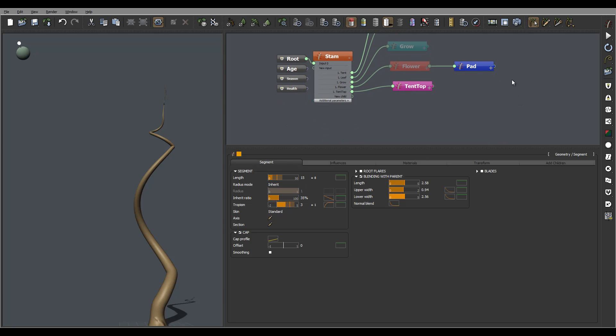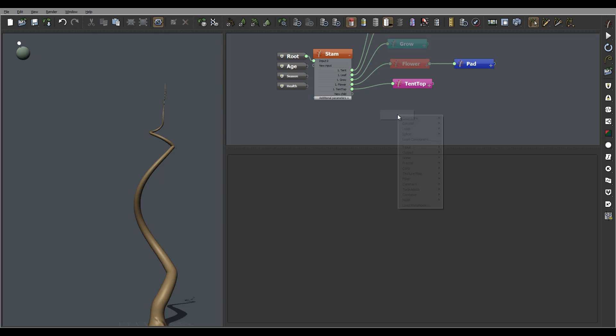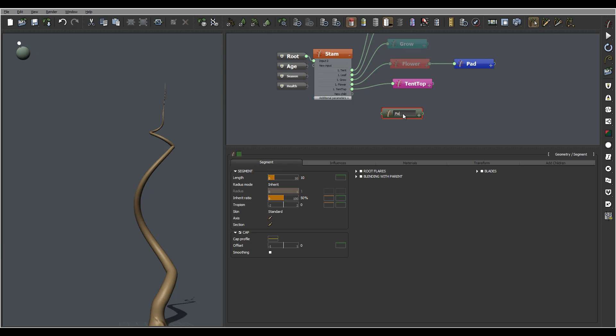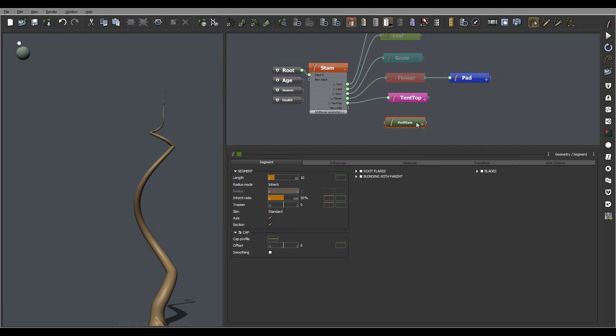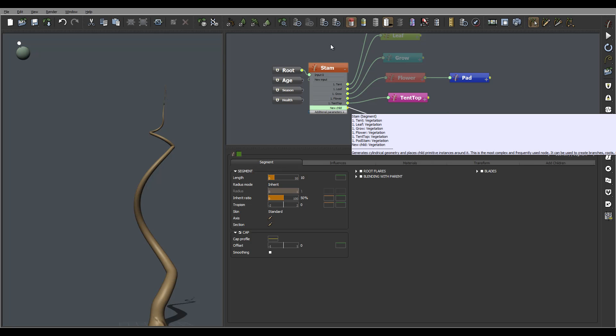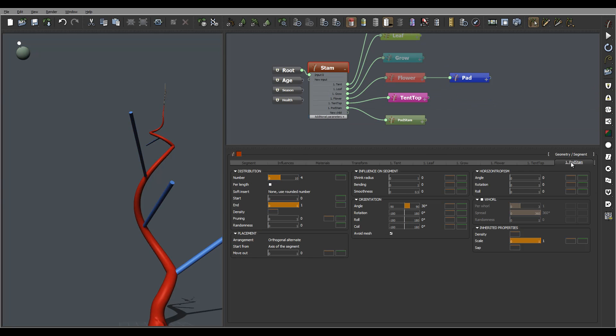I'll continue working and now I'm going to create the bean pods. First I want to create the tentacles where those pods will hook up, so we'll go to geometry, we have its segment, and let's call this 'pod stamp' - that's where they're connecting to. Let's switch this to something else, okay, and just again connecting to our main stem.